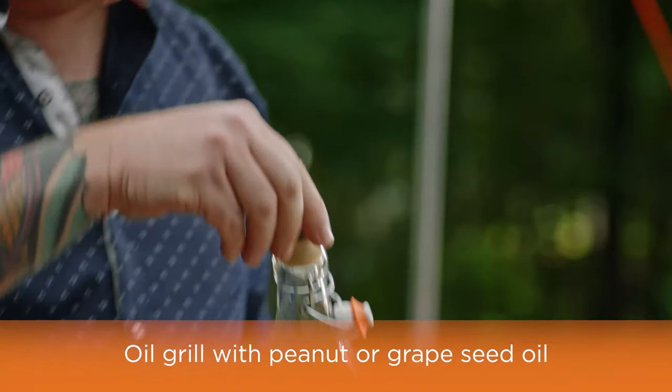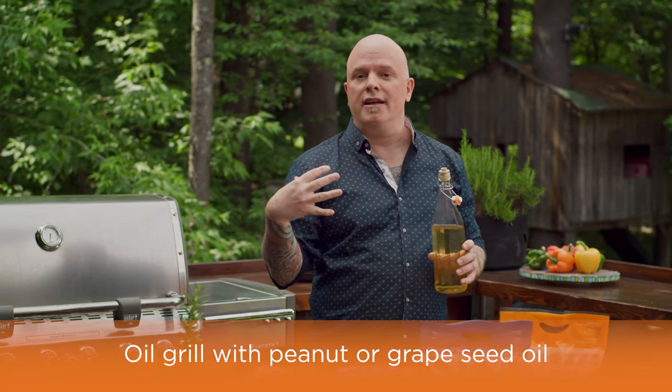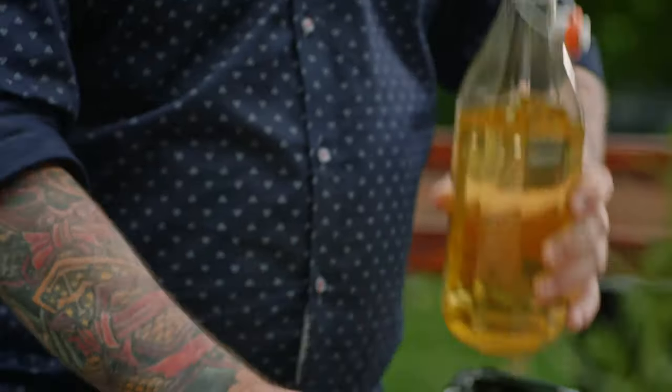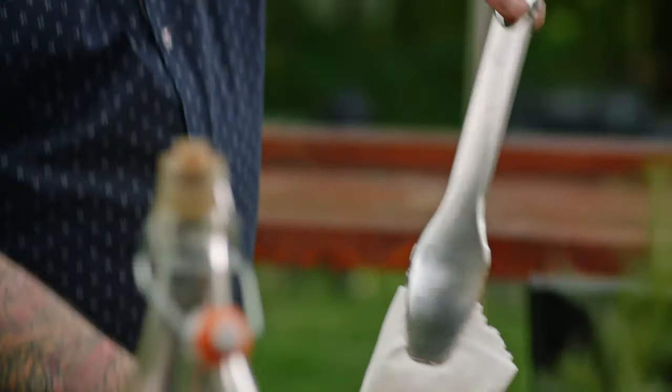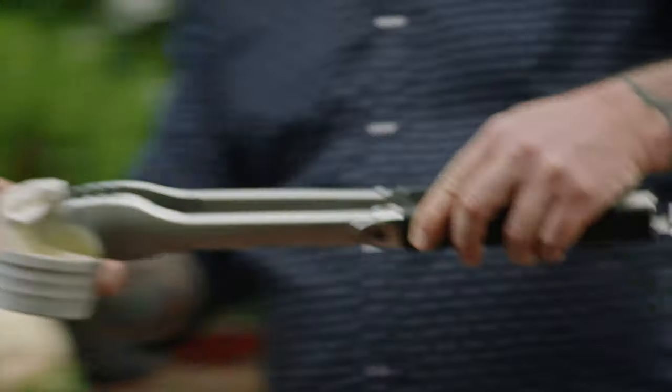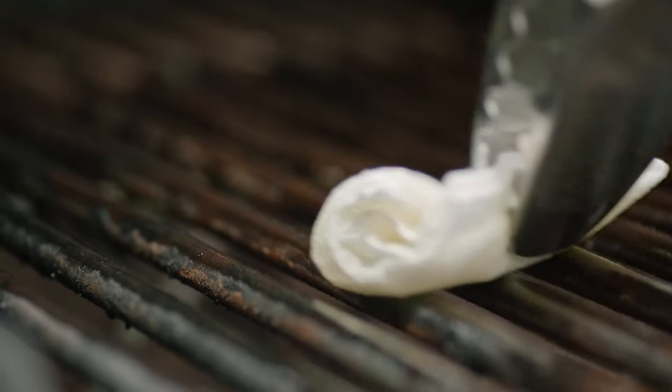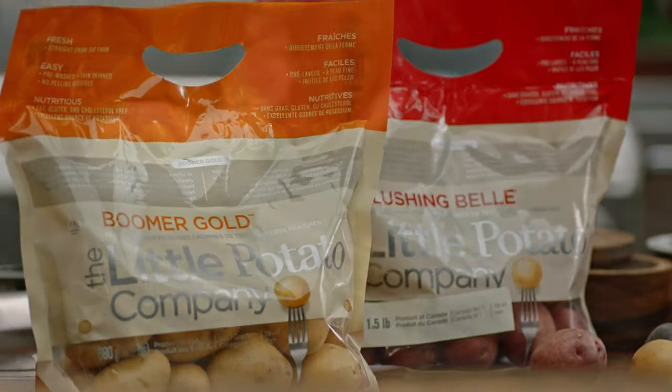Let's talk oil — there's a lot of directions you can take, but personally I love to use peanut oil or grapeseed oil. They can handle that high heat and you won't get any flare-up in your grill. Very easy: take your grapeseed oil, put it into a bowl with a simple paper towel, make sure your grill is kind of hot but not too much, and then just rub the grill with a lot of love.